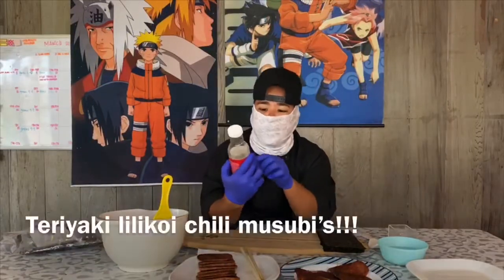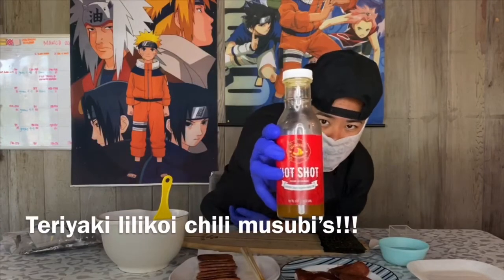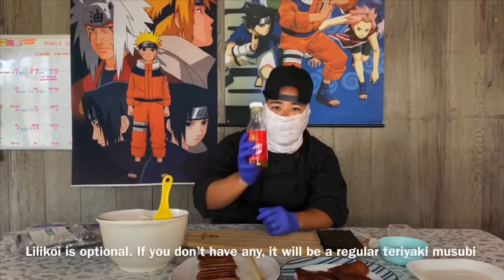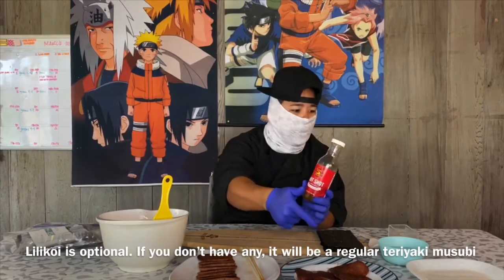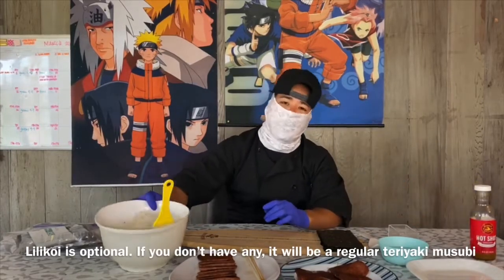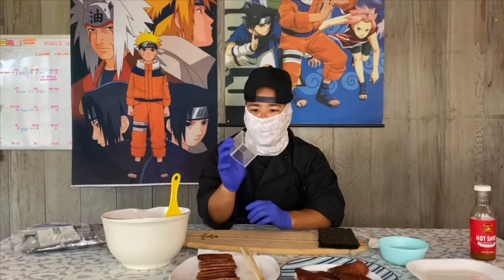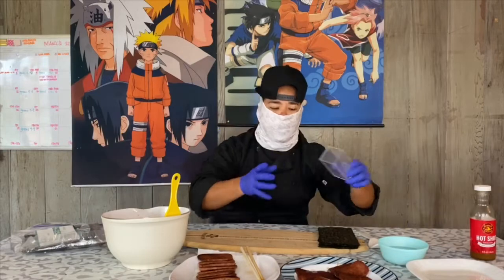I was telling you guys about the Humble Food Design Lily Koi chili pepper water — my bottle is pretty much gone because I think it's good. To get started, you're going to need your Spam, rice, nori, a cutting board, a Spam musubi mold — or 'smusher' as my son likes to call it — a bowl of water, and a place to put your musubis.